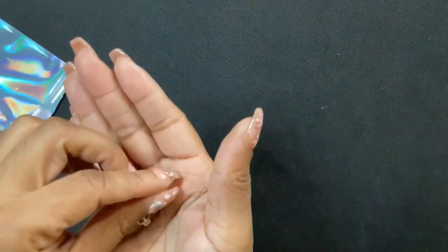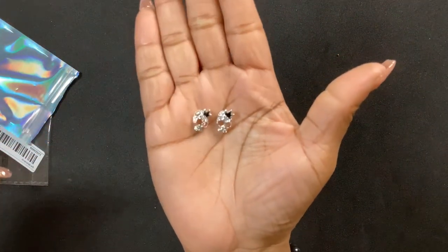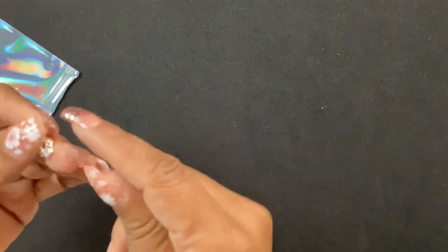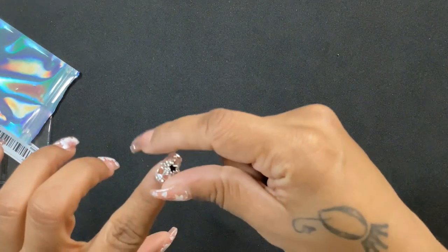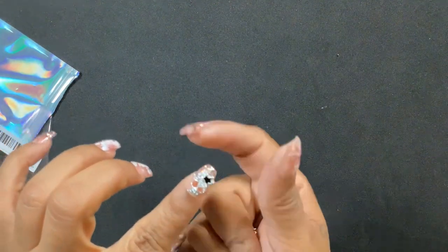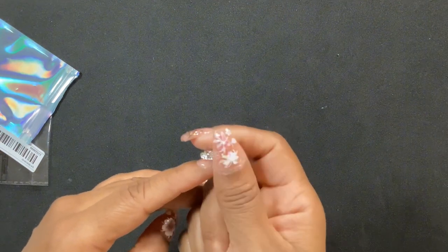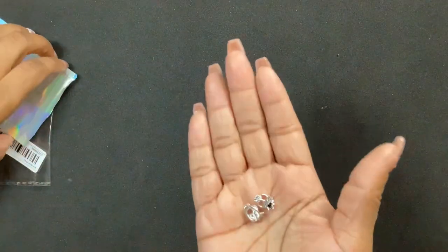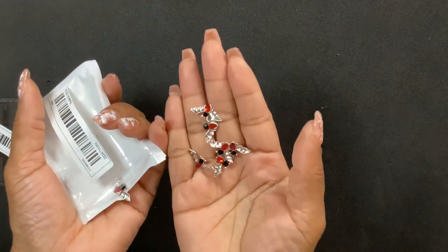Next I got more skulls but they have little crowns on them. They're cute — I like that they're shiny. I just wonder what it's like wearing them because with nails that thick, what are you supposed to do? But yeah, these are cute.